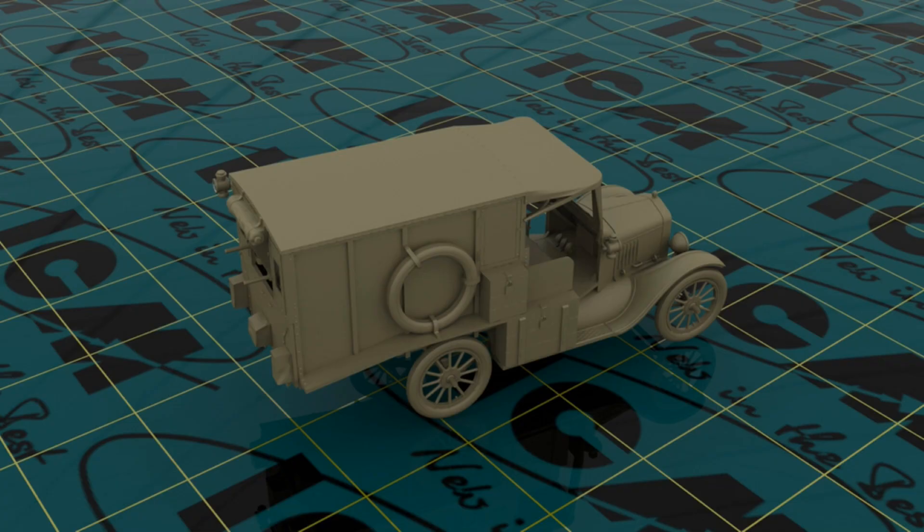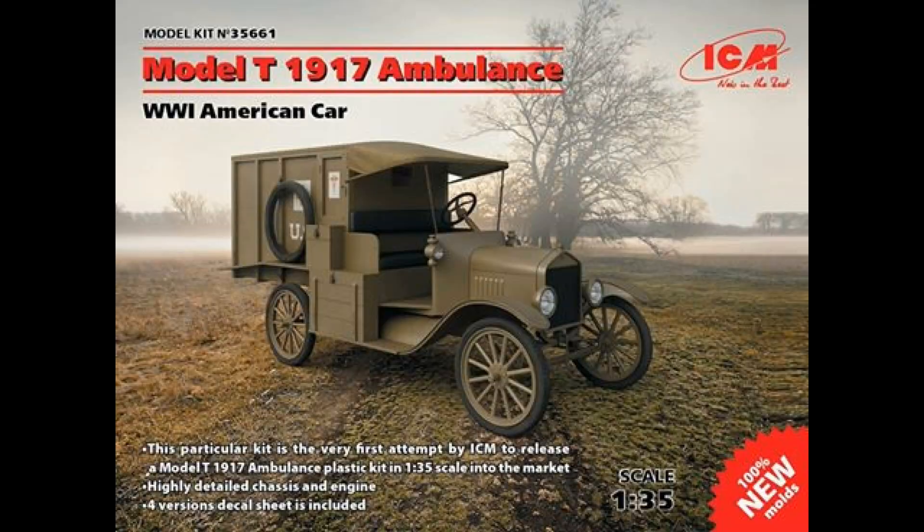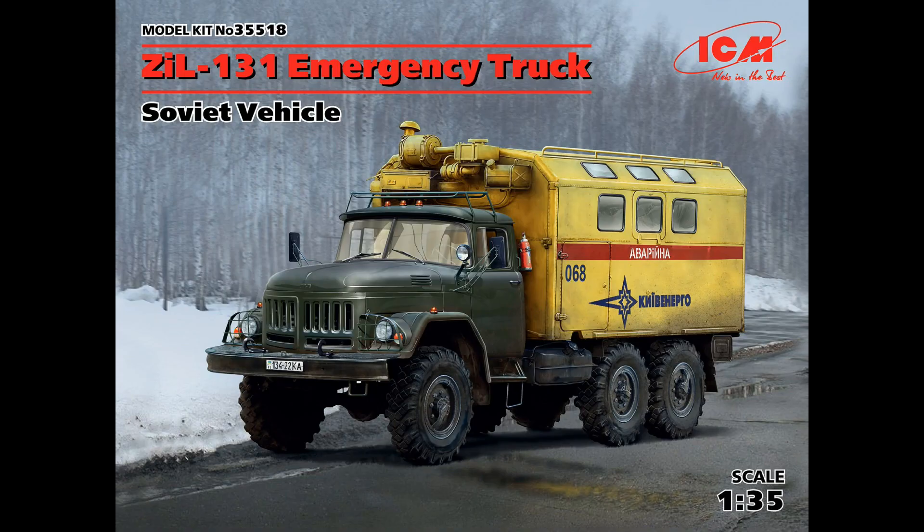They've also put four decal options on there, so I'd be interested to see what those four options are — obviously there would have been a lot of field ambulances with different markings. Having four different options is a great little extra. That's a great little kit.